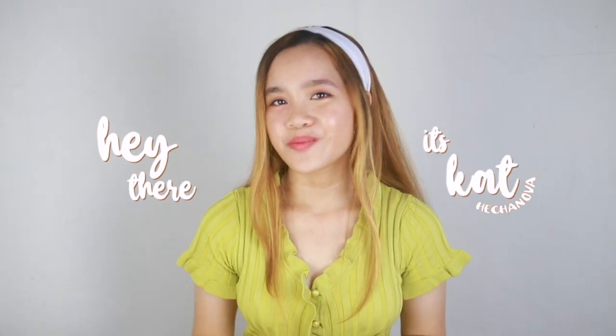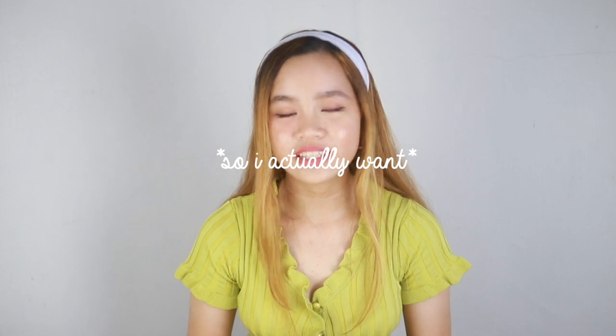Hey there, it's Kala Chanova. Welcome back to my channel. For today's video, I will be recreating Blackpink's How You Like That title posters. I was actually planning to recreate all their title posters, but I didn't plan this concept in advance — I only planned this yesterday, like around midnight. This content is actually like a try, and I don't know if I will succeed or if this is definitely a failure.